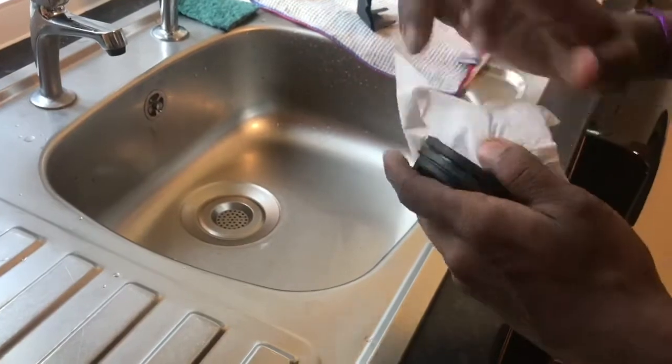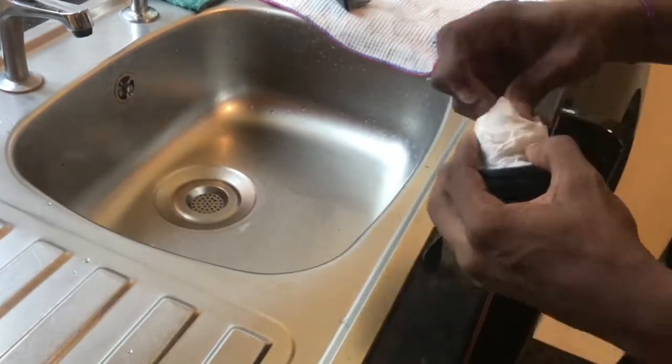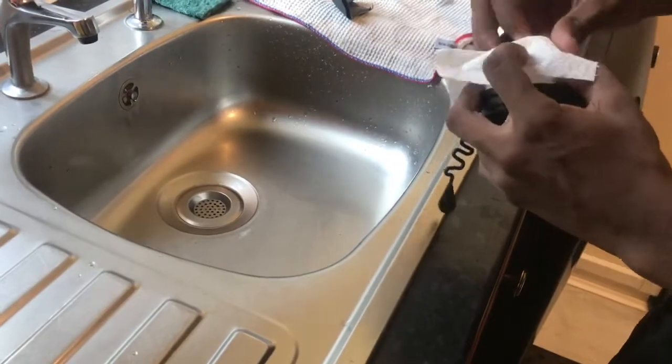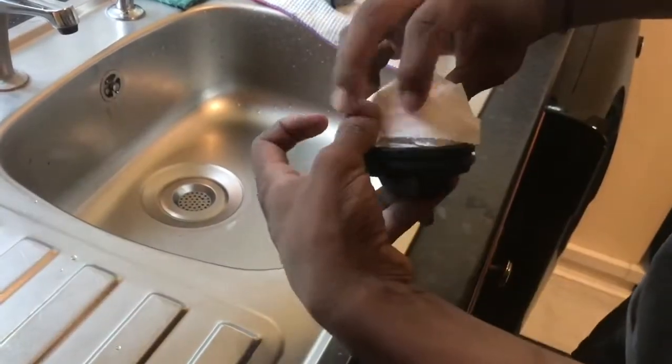Once you're finished, you're going to want to mask off the areas that you don't want painted — like the fuel thread part. Mask off that part and make sure you don't spray into it.